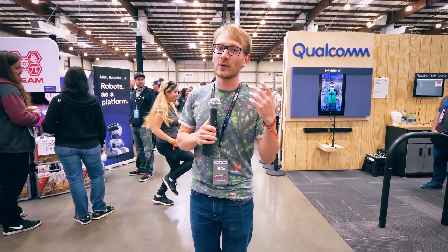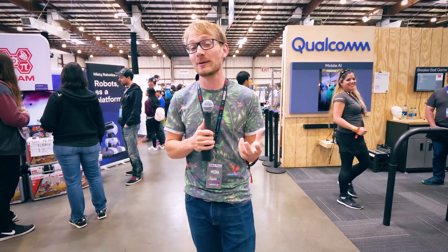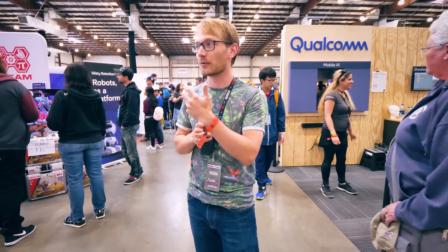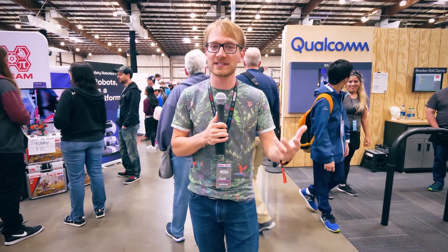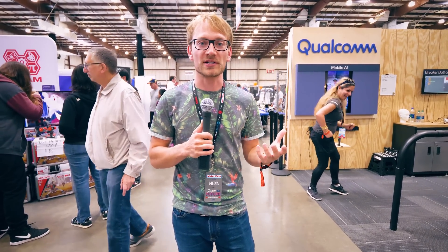Alright, welcome back to Bay Area Maker Faire 2018. We are here to check out some of the cool machines and processes people brought. We've got some vacuum forming, we've got some clay 3D printing, we've got some CNC machining. This is all really good tech that you can use to make stuff in your own home for your own project. So yeah, why don't we go and check those out.